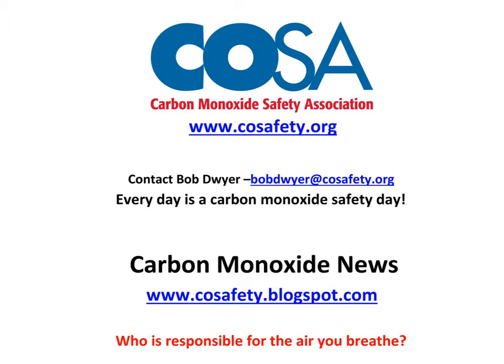Here's our contact information, our website, and a good email address for me. A reminder that every day is a carbon monoxide safety day. You can also check out the carbon monoxide news at COSafety.blogspot.com — we'll talk more about that later and you'll see some entries from that site.